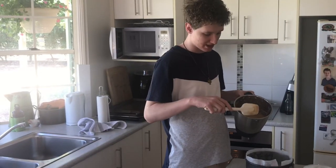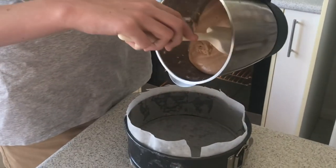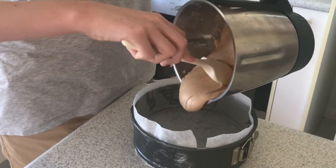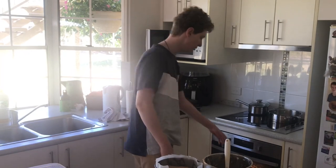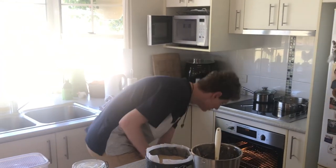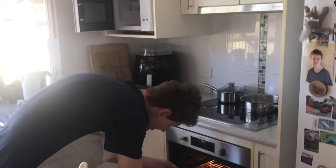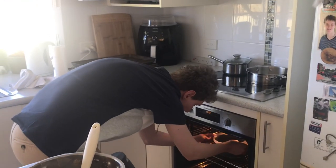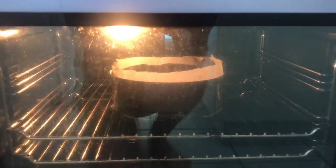So we have our batter here and we have the cake tin that has been lined and greased. Now we're going to pour the batter into the tin. We're just gonna open up the oven — ooh, it's a bit hot. It's a hot oven, 160 degrees. So we have our cake, put it in the center of the top shelf. Bit burnt. And there we have it — that's our cake. Wish I could time lapse this but my phone does not have enough battery to do that.